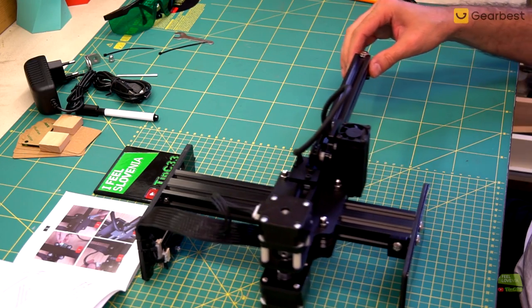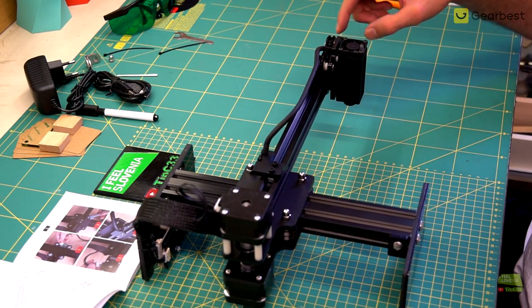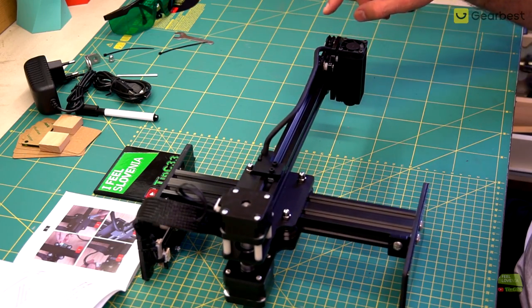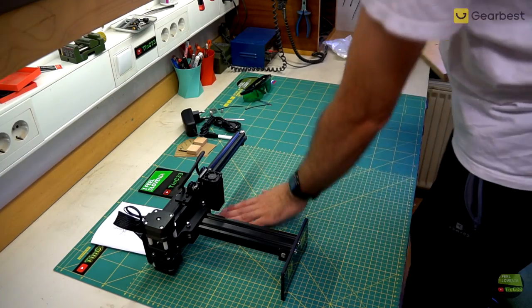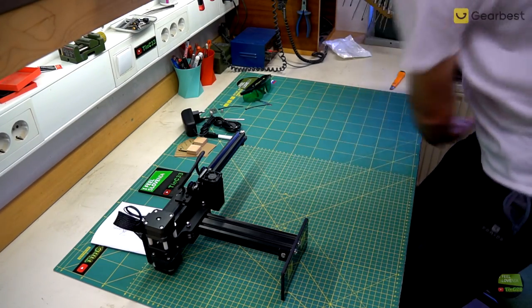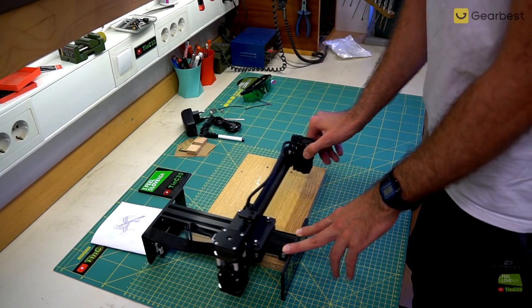I was wondering from the first time I saw this laser how stable it is. Enough, is my answer — because both motors are on one side and work as a counterweight on the laser when it goes to the end of the rail. Before I plug the laser in for the first time I put a piece of wood under it, because I don't want to damage my fancy expensive table.